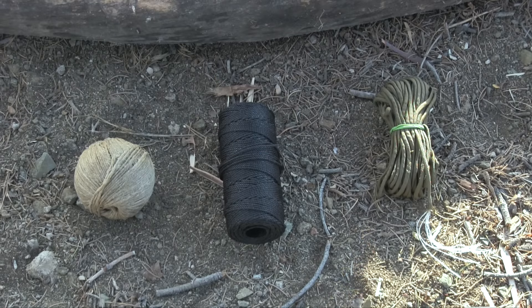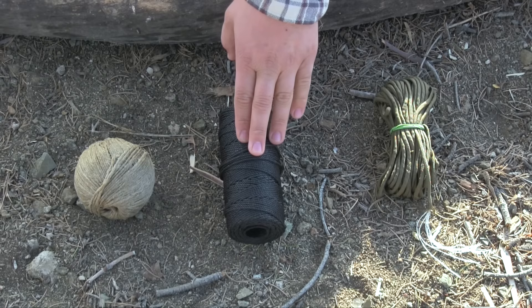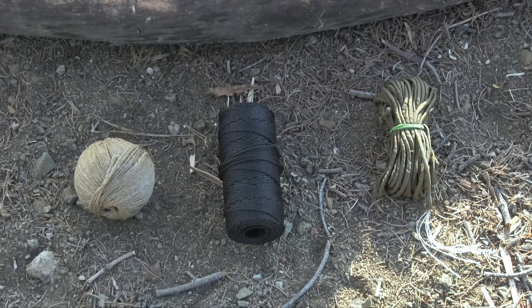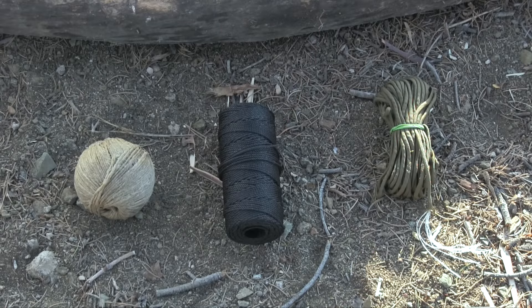Our bank line — again, it's fairly expensive. It has good strength. It doesn't really help aid me in firecraft, with the exception of primitive fire, specifically the bow drill. It holds an excellent knot, so that's something to keep in consideration. It does break down smaller, but it also has a very foul scent. So this is something I tend to rule out when it comes to deadfall traps and snares.